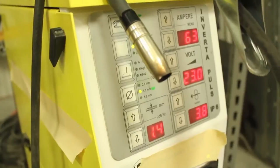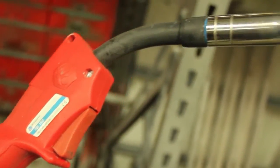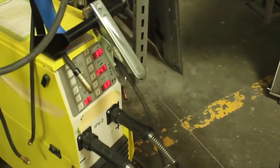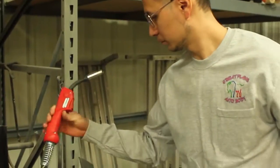Pulse is a different form of welding. It allows you to have two different currents. One high peak current allows for the molten metal to transfer to the weldment. It also has a background low frequency preventing extreme warpage to whatever we're welding on.